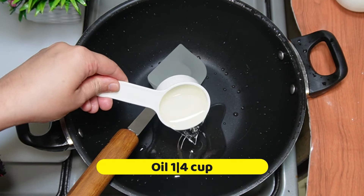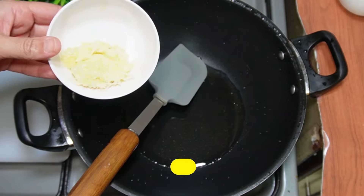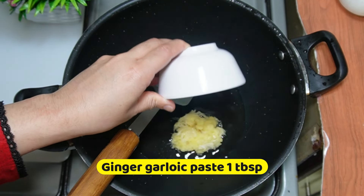In the pan, add 1/4 cup of oil. When it is warm, add 1 tablespoon of ginger garlic paste.